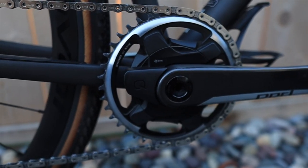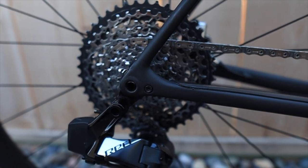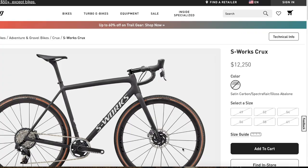Straight out of the box, it comes with 38c tires, a 1x chainring, and a 10-44 cassette. That is set up mainly for gravel, even though you can revert back to its original cyclocross roots with the right kind of tires as well as the right kind of gearing.